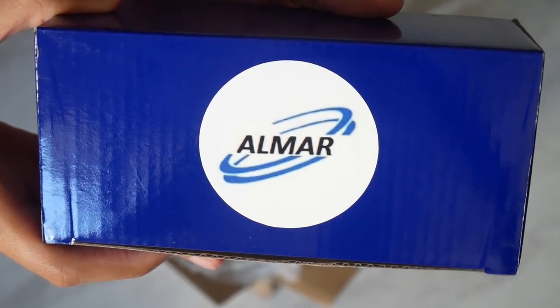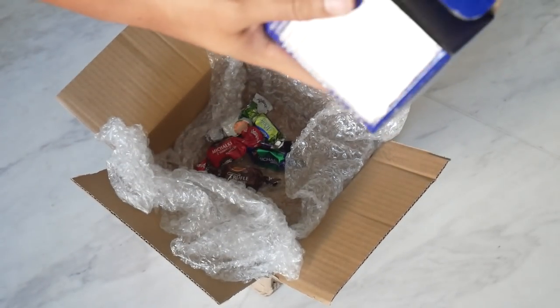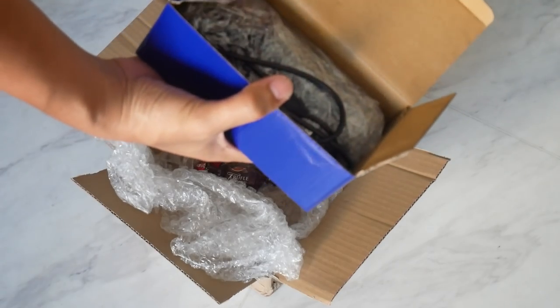Let's open the actual shifter. Almar brand, beautifully packaged. Inside — drum roll please — there we have it.